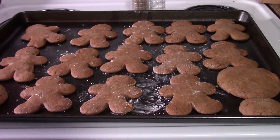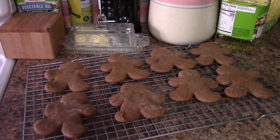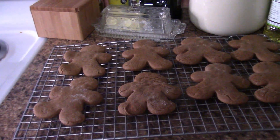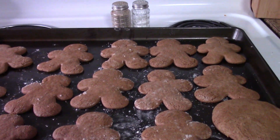Okay, we got the gingerbread men out of the oven and the cookies. There's one batch, and here's the other batch. They look pretty good. So we'll taste them in a little bit, get them decorated, and then we'll show you those after they're decorated.